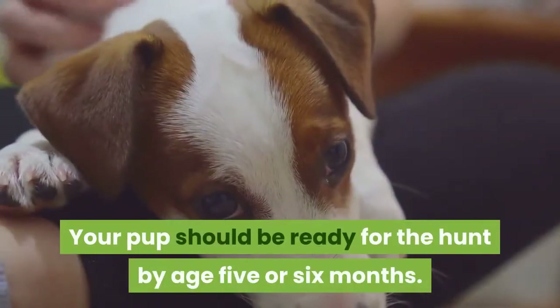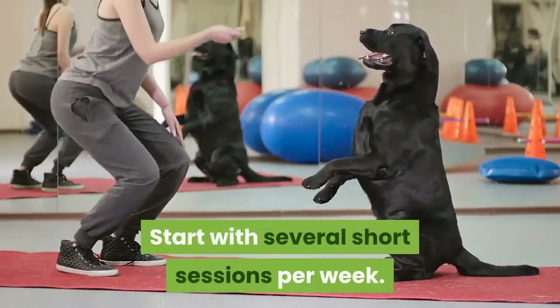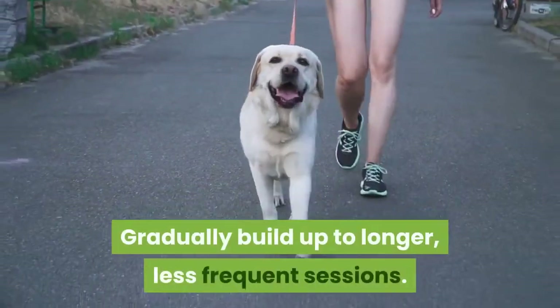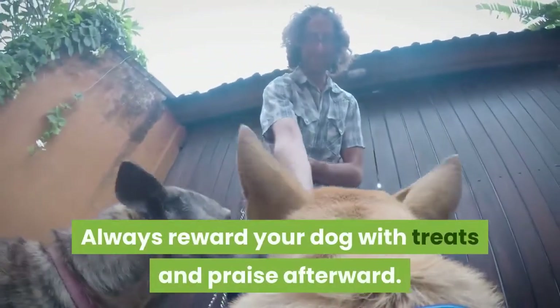Take your puppy hunting. Your pup should be ready for the hunt by age 5 or 6 months. Start with several short sessions per week. Gradually build up to longer, less frequent sessions. Always reward your dog with treats and praise afterward.